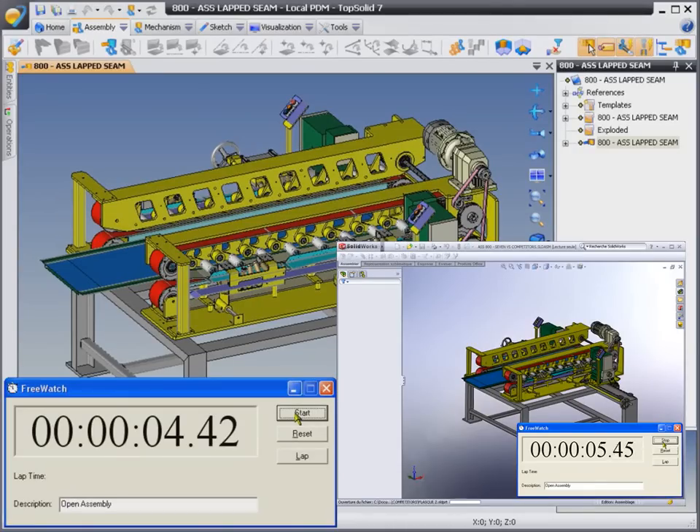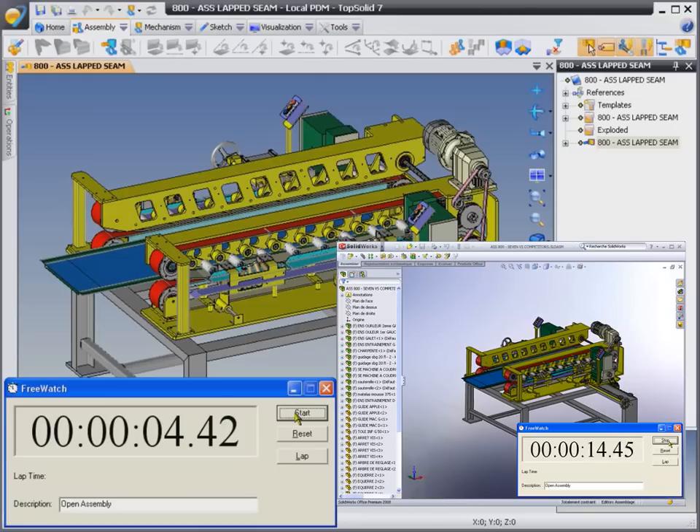You can see that TopSolid 7 is already done with the load time being a little over 4 seconds, while the competitive product is still actually loading the file. I think it's clear that TopSolid 7 is an extremely fast product.